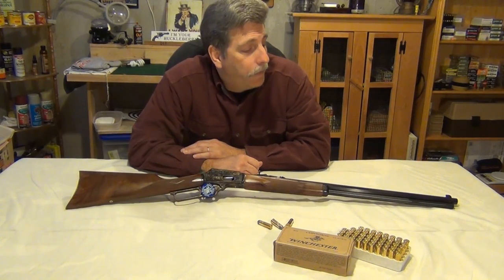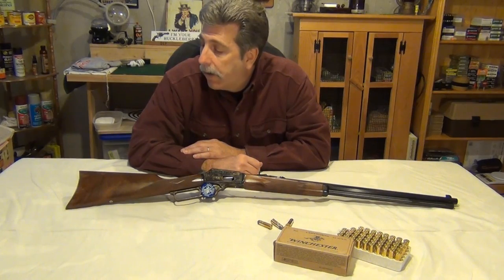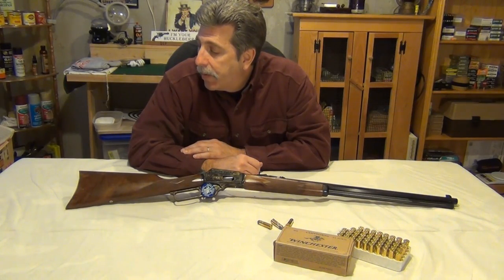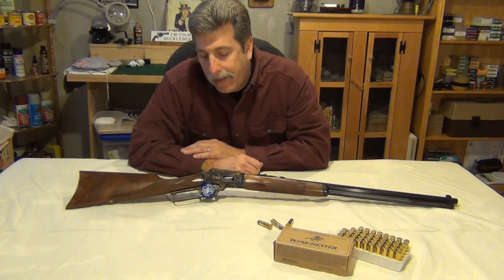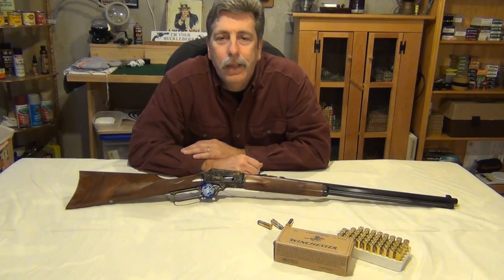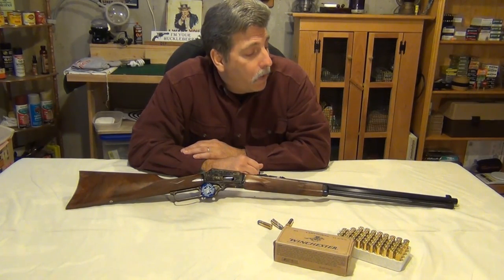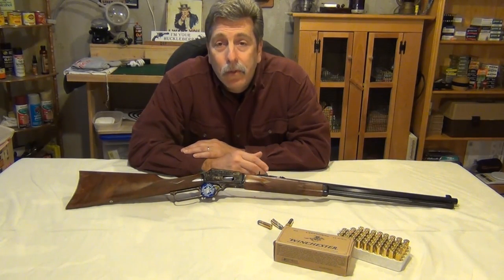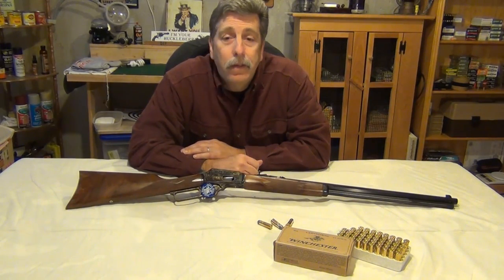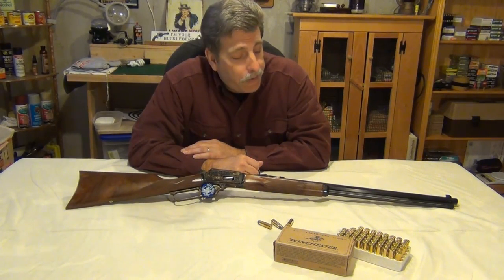I've looked at these over the years just to keep an eye on the price, and they're going up. They're going anywhere from $1,100 to $1,200 to $1,400 that I've seen them going for. So they definitely do have some value.